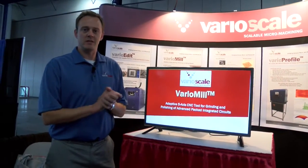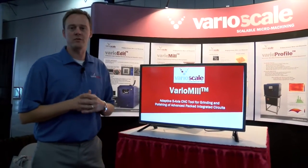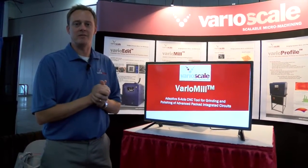Hello, I'm Robert Chivas from VarioScale and today we're going to present the VarioMill, which is a 5-axis CNC tool for advanced package prep, circuit edit, and failure analysis.